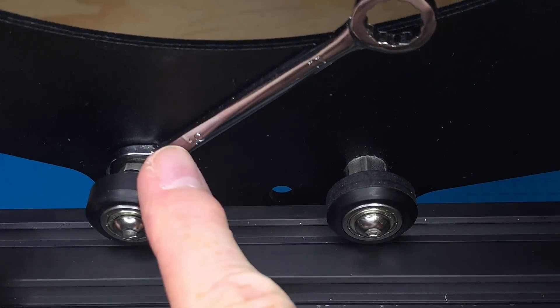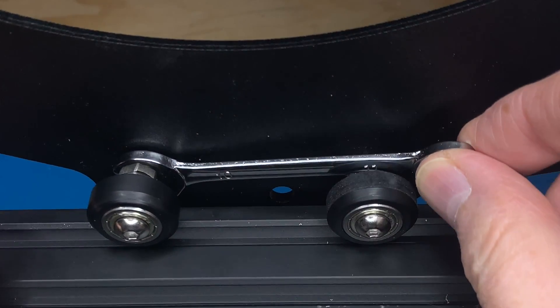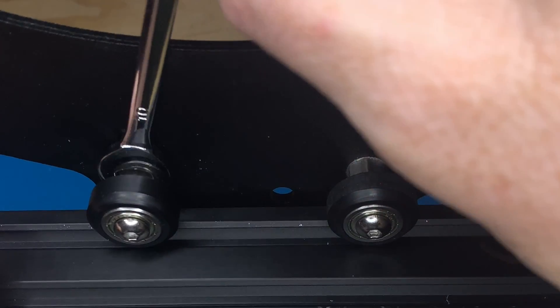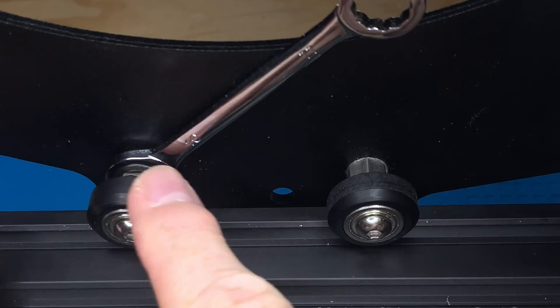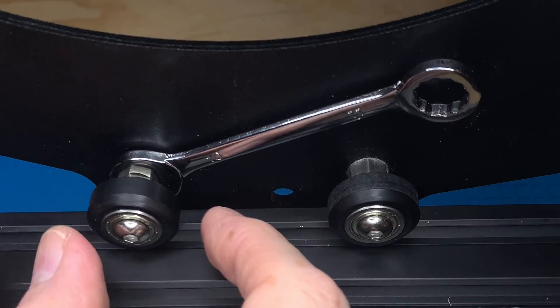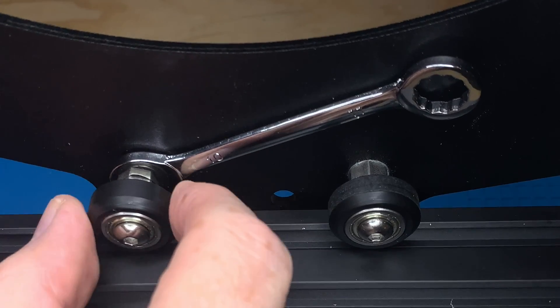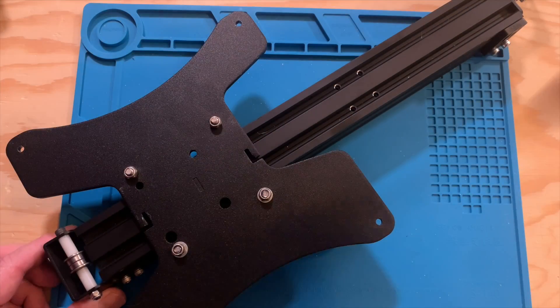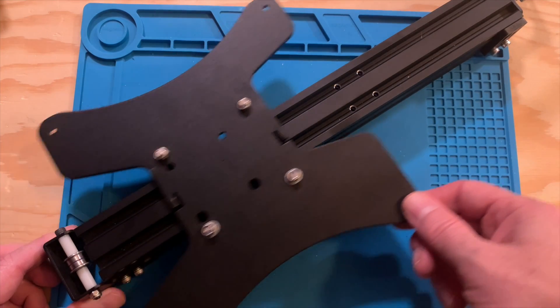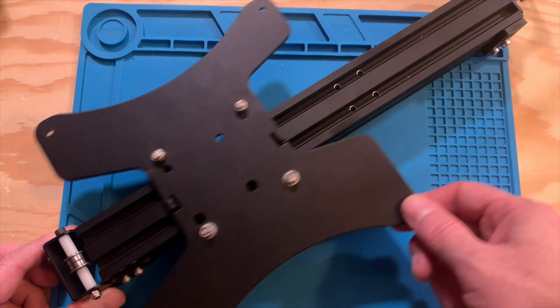Now that I have this one set, I'm going to check the other one. The other one is also super loose because I deliberately made them loose to show you what that looked like. But I'm following the same process — make small adjustments and check whether the wheel moves easily or needs a little bit of force. Lather, rinse, repeat. That takes care of the wheels on the bed. The Y-carriage moves easily, but it doesn't wobble. That's what we want.